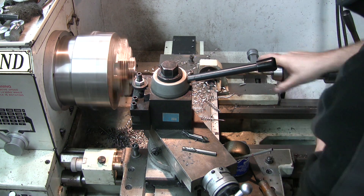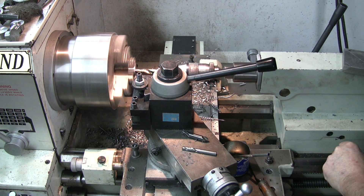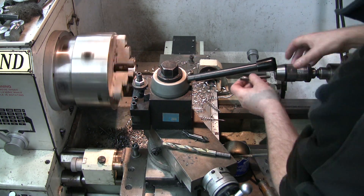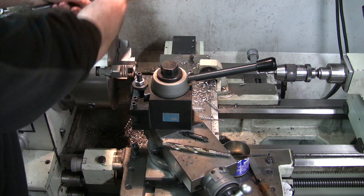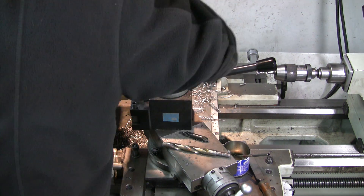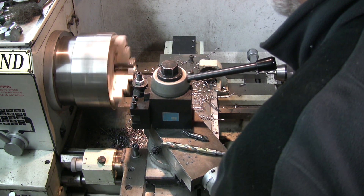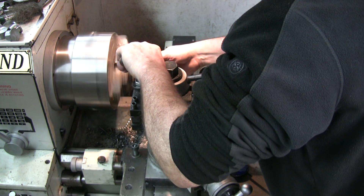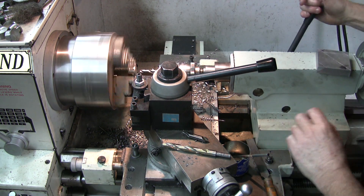I'm going to stop the machine — we're going to finish. Then we go and stop the machine. Pull all the chuck stops. The 5/16 back in. Take the slug out. Slug. Start the machine. Facing again. Pulling the edges.